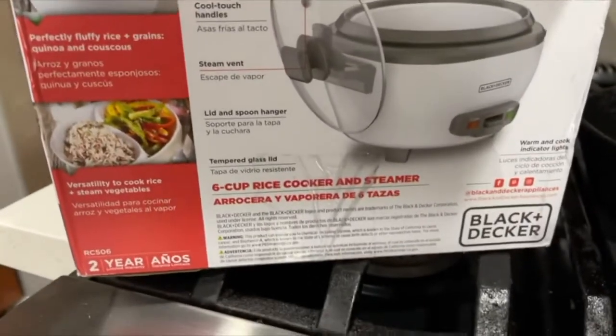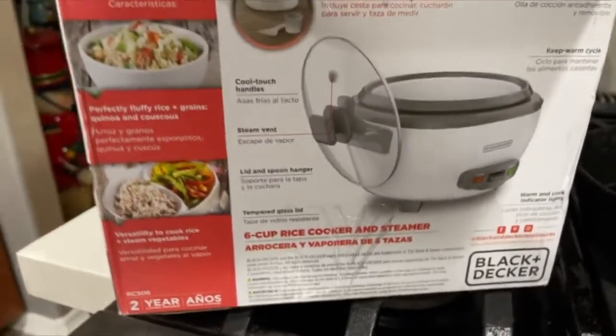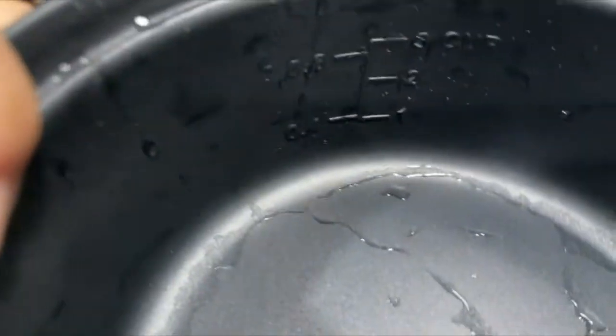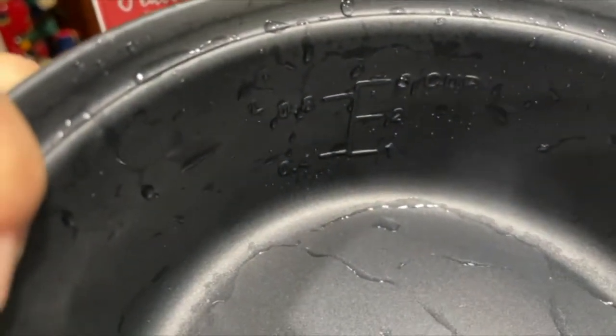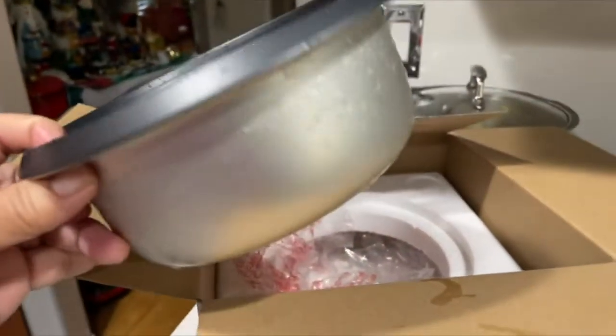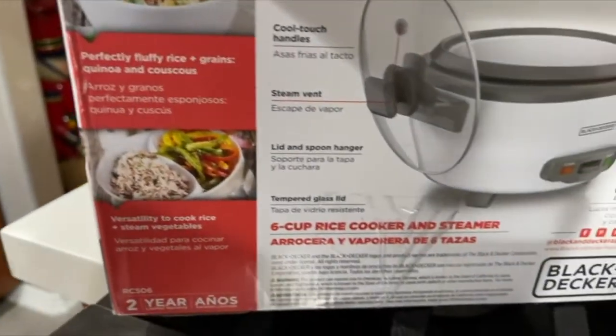It says right here 'six cup' on the box, but then it says right here one, two, three — three cups. So I don't know, am I missing something? I was about ready to cook rice but I realized it just says three cups, but the box says six cups.